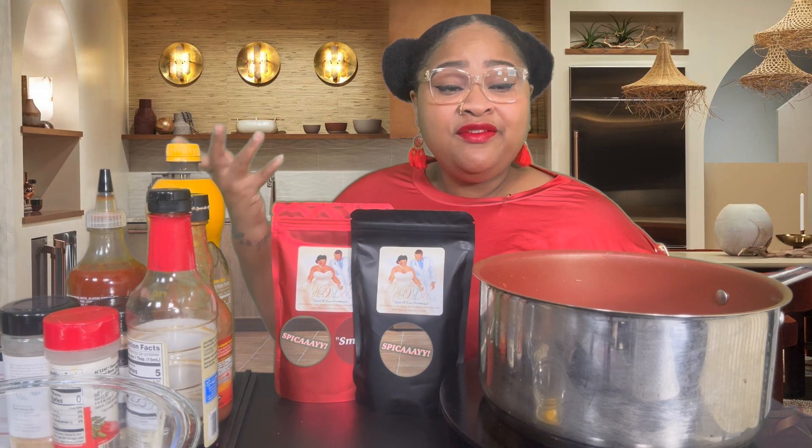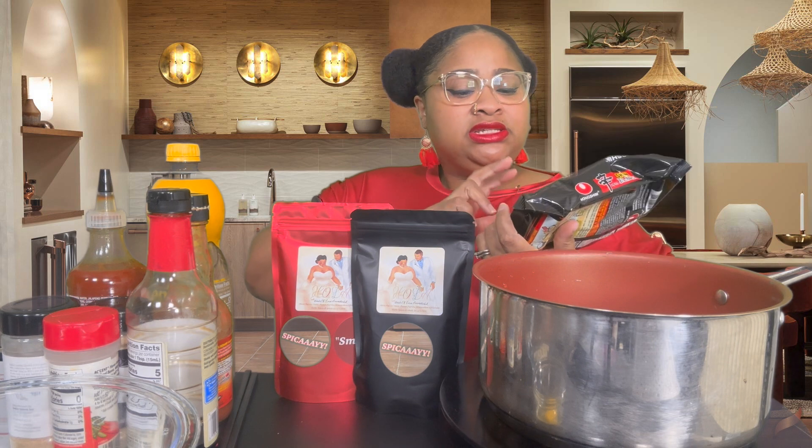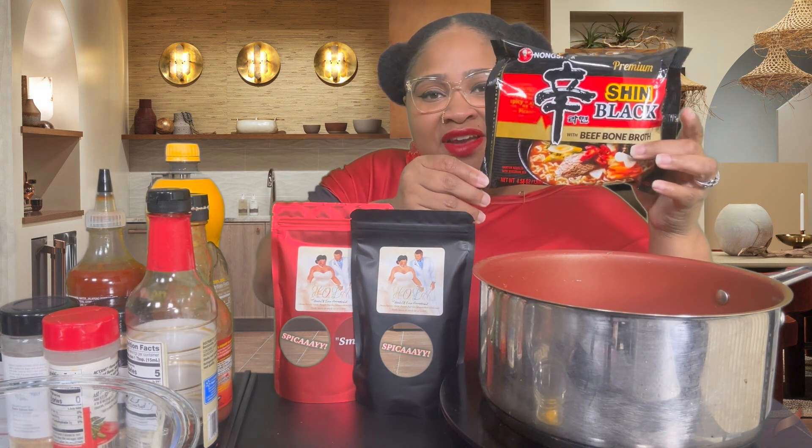Hello guys, welcome back to the channel. So today I'm gonna be cooking my favorite ramen if you guys don't know. It's the Chin Black Ramen. This is my favorite one. This is the beef bone broth one, y'all. If y'all have not tried it, you gotta try it. If you have been watching us for a while, you already know this is the way to go. You know this is my favorite.